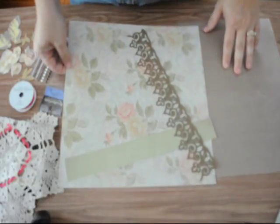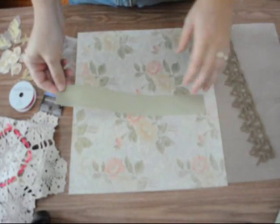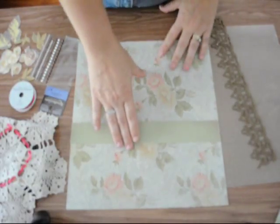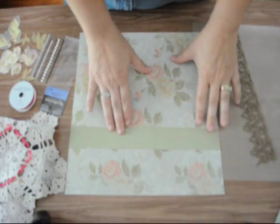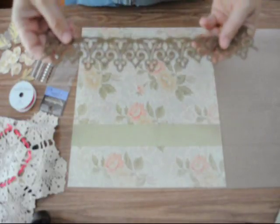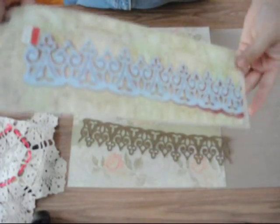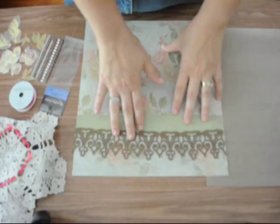To get started I just have a 12 by 12 piece of patterned paper — this is out of a Kay and Company Life's Journey stack — and then I have a green solid piece from My Mind's Eye, one of their stacks. The measurements for this piece is actually one and a half inches. This right here is actually felt — it's a felt cut-out, a Prima piece that I found at Michaels several years ago, so I'm not sure if it would still be available.